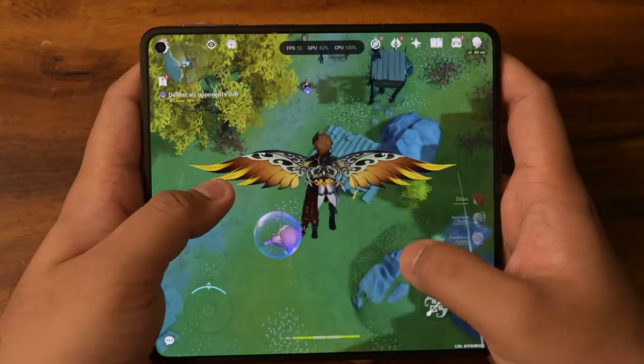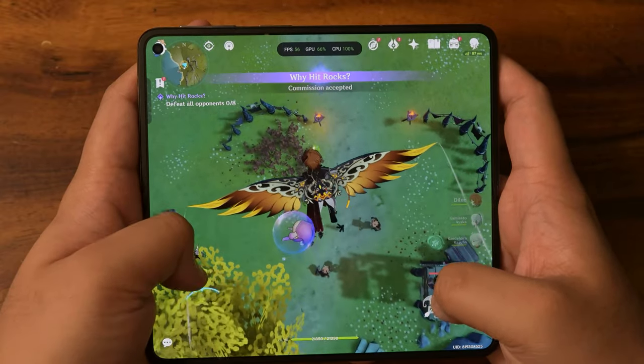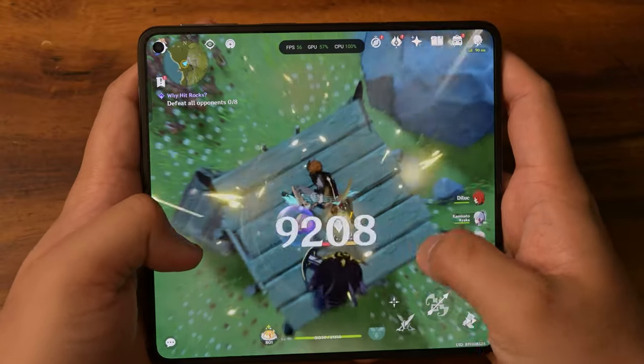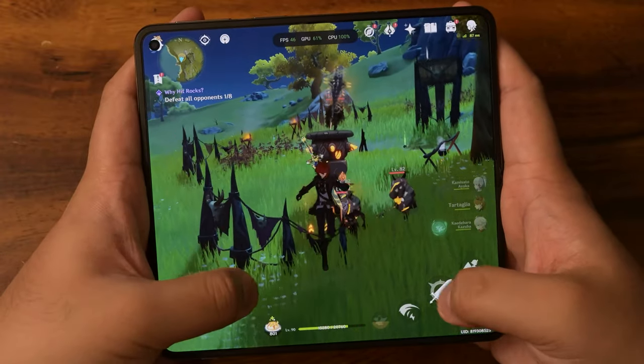All right, let's land right on top of them. Let's get the archer first though. Okay, archer is down — come on, move out.